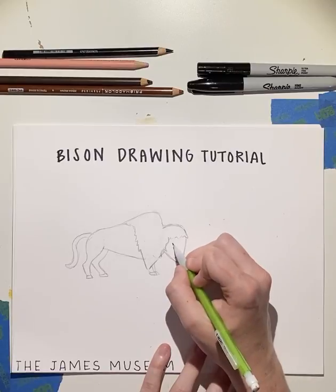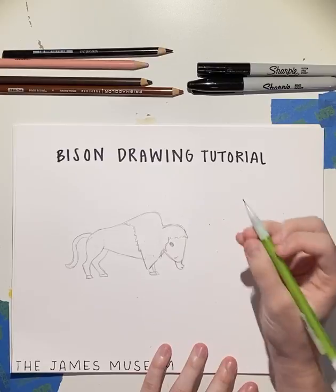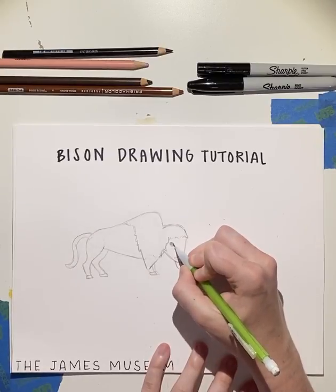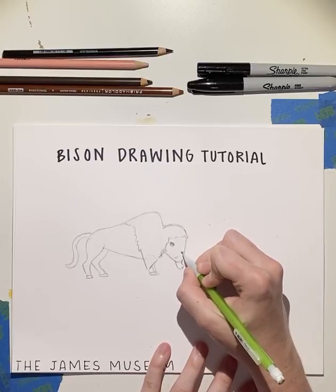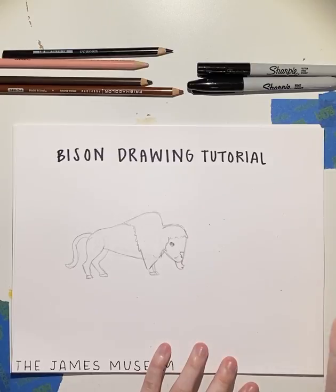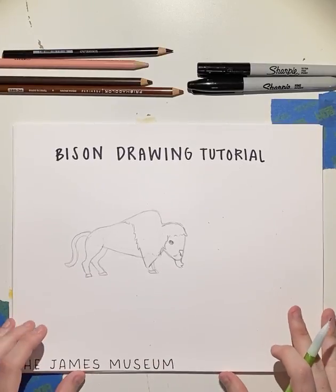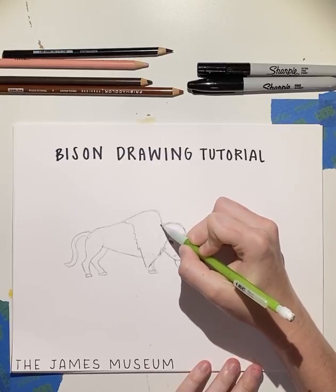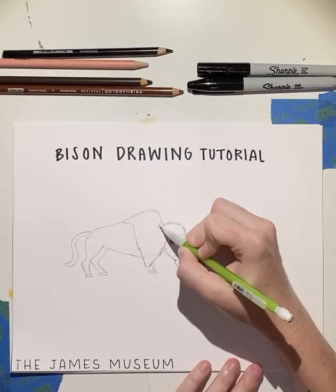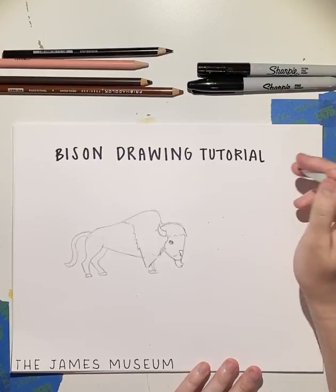Now we're going to add the details of his face. So we're going to add an eye to the side here, because we're looking at him from a side angle. And then we're going to add a little nose — we're going to start flat on the top, bring it out, and kind of go skinny at the bottom, just like that. And lastly, we're going to add his horn. And there's one — and that's our bison.